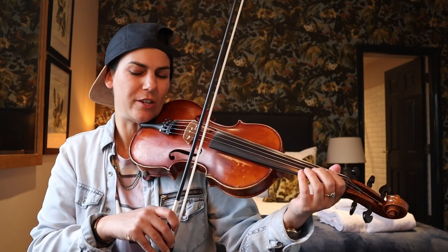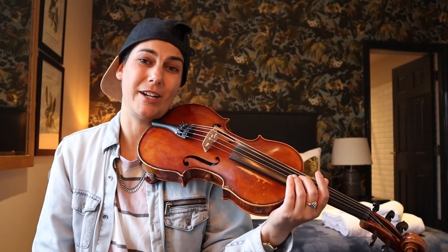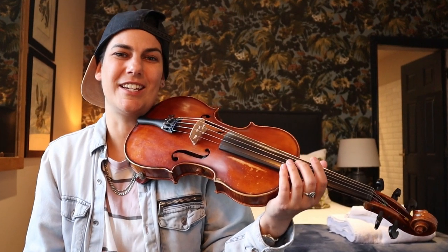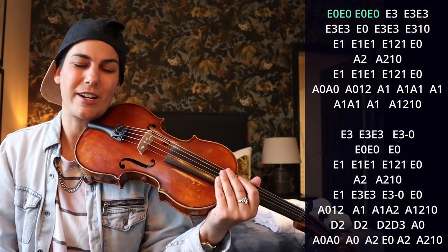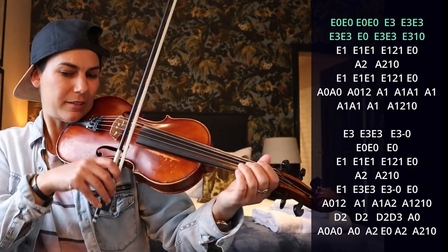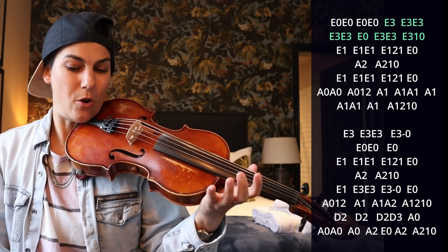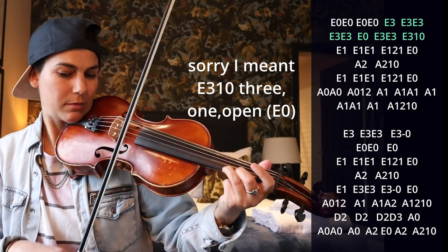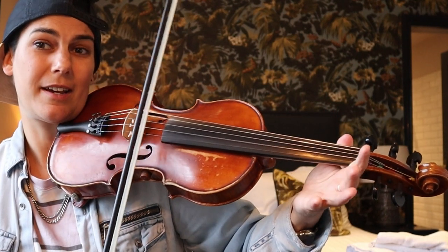There are a lot of double stops in this — they're all open string double stops, so that's pretty easy. The rule of thumb is when you're playing on the A string, you're going to give an open E. I'm just going to keep talking like we're playing on a regular A and E instead of the new actual string notes after tuning down. The first line is just one and two and, open E, open A.